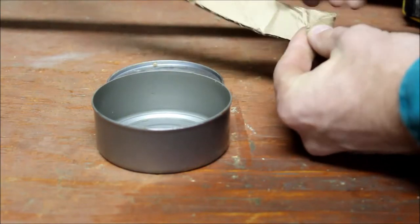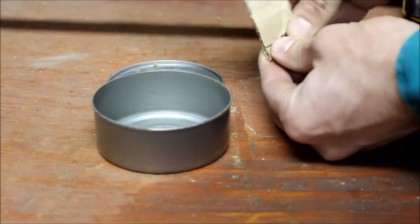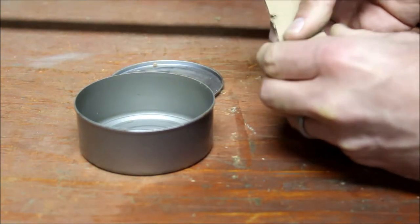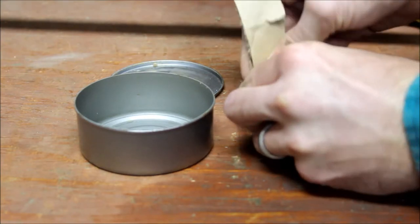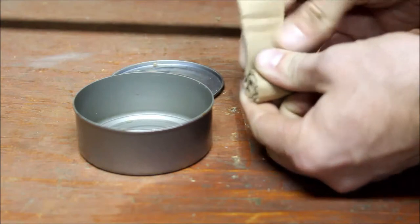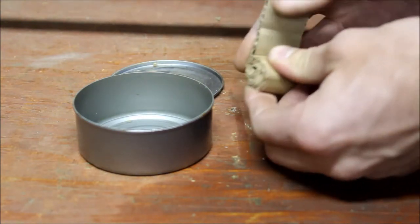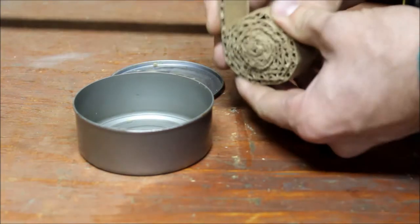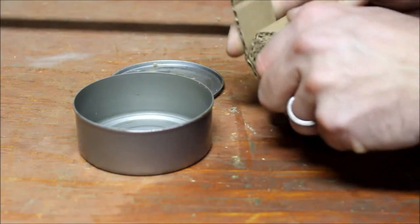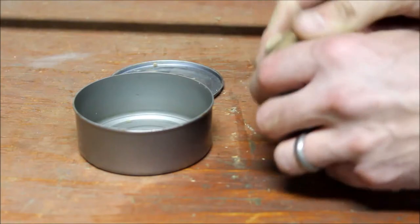Now we're simply going to take the cardboard and just start rolling it in on itself. This is why I like to use longer cardboard — I don't have to deal with too many individual strips. I can just deal with one big strip for the most part. You want to roll it fairly tight; you don't want too many gaps in there because the corrugation itself allows for holes for the wax to fit into.